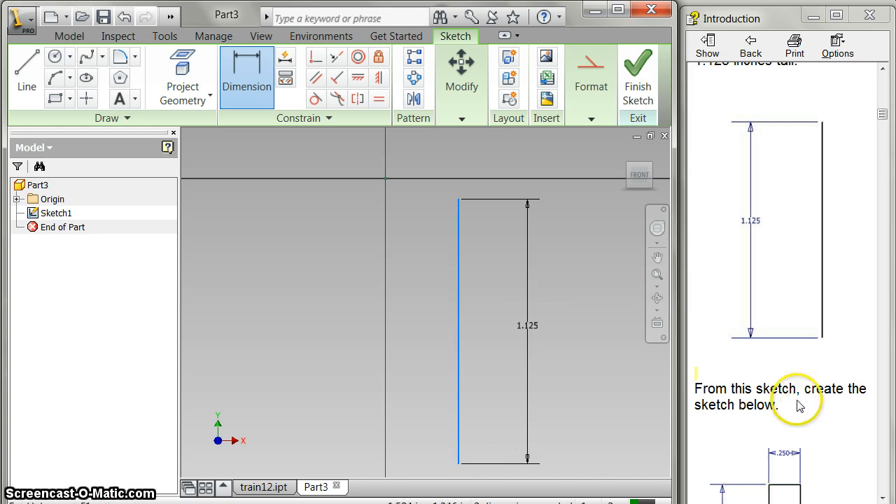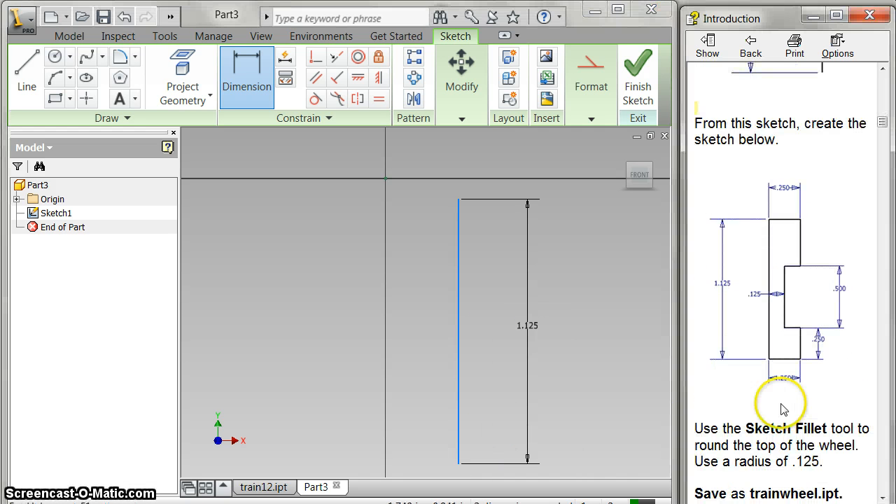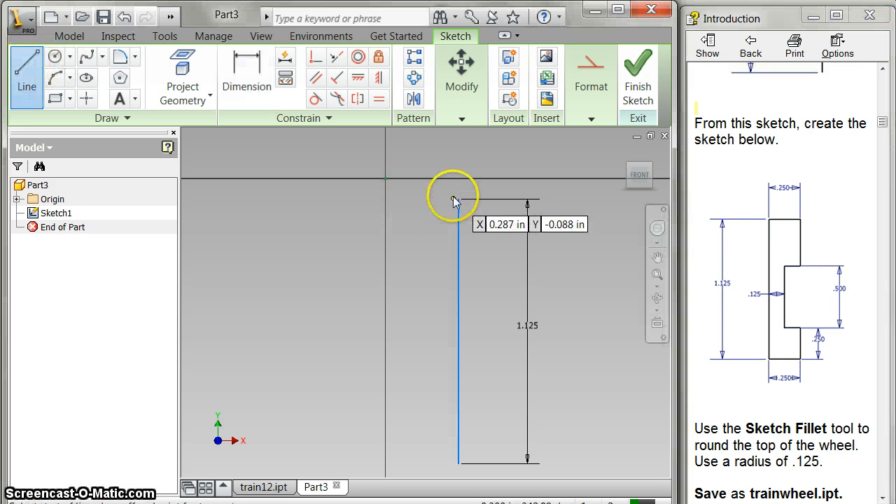We can zoom in a little bit on that. Now we need to create this, and there are a couple of ways you could do it. I usually do it with a line, but you could also do the same thing with a rectangle. I may try to do both — let me do the line one first.